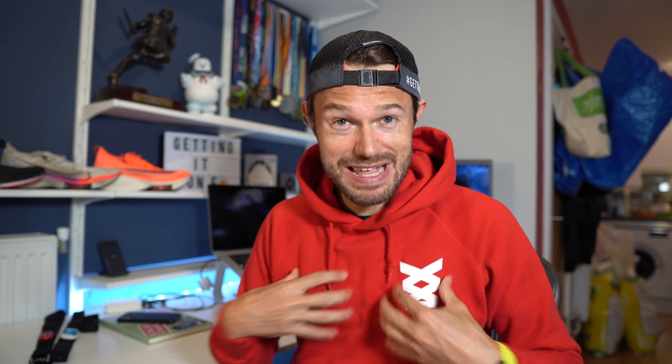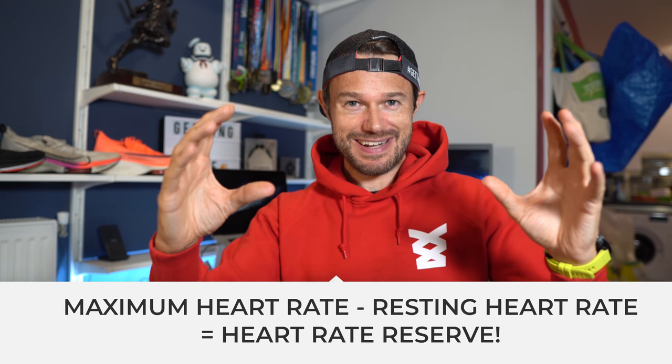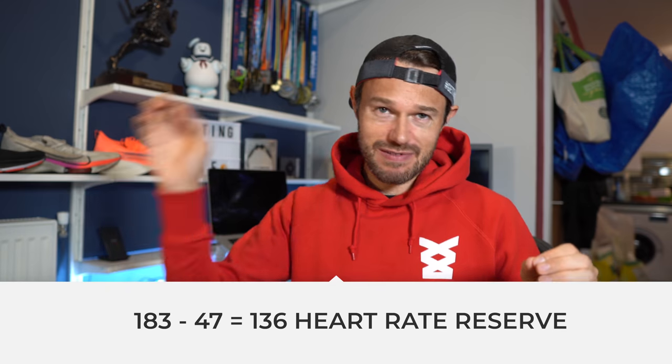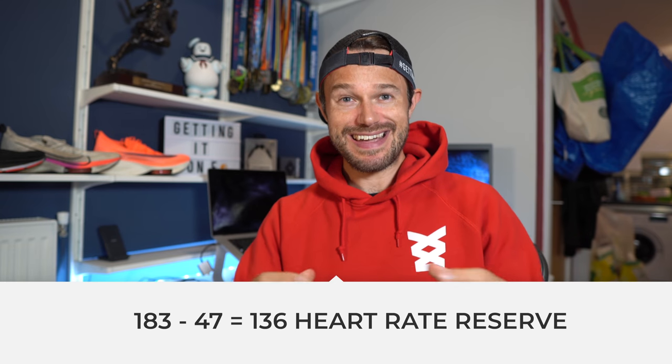So now we've got those two bits of data, we want to calculate the heart rate reserve, which is basically the heart rate capacity that you've got available when you're doing your running. Simply maximum heart rate minus resting heart rate gives you your heart rate reserve. So for me, 183 maximum heart rate minus 47 gives 136 — that is my heart rate reserve. And then we're going to take that number forward to now calculate our zones.